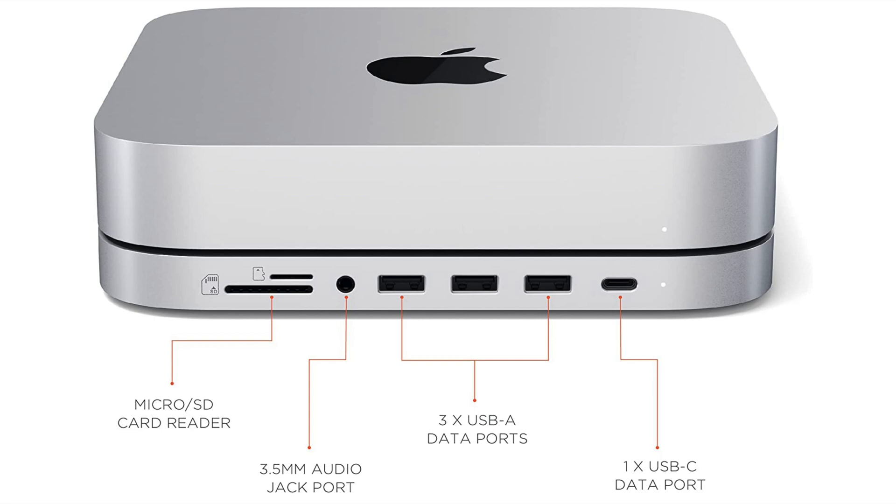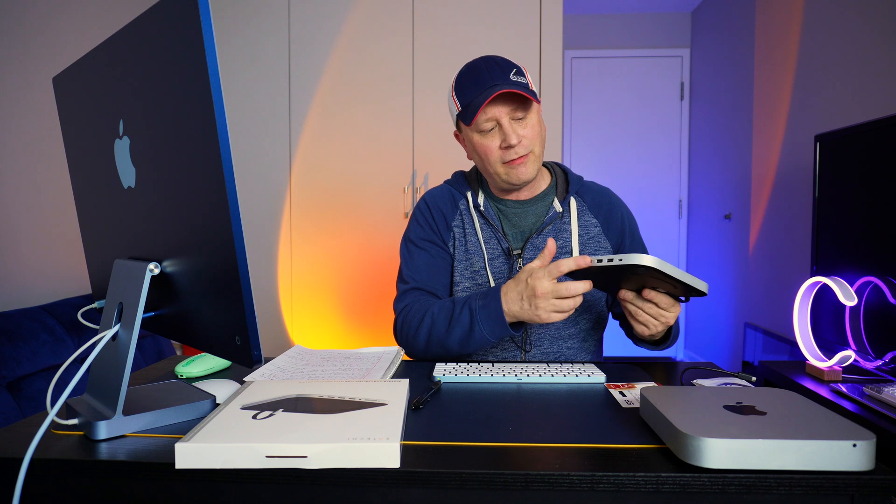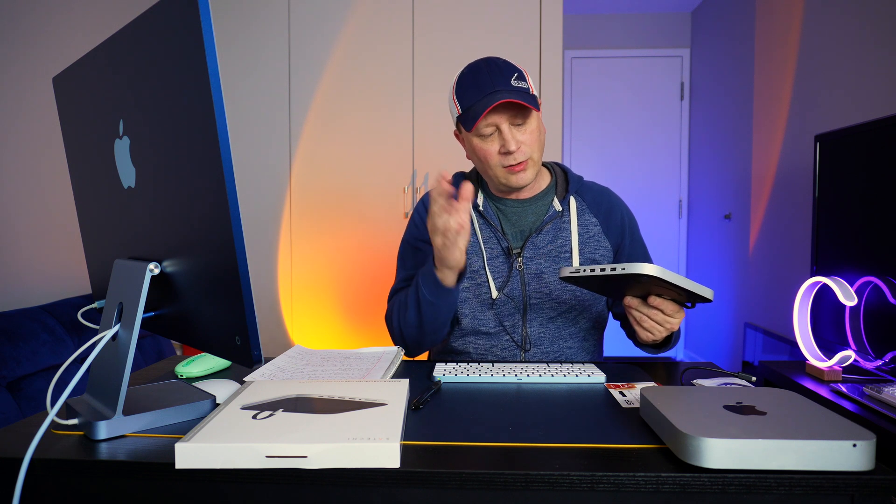Now, these are all only going to be five gigabits per second. They're not Thunderbolt speed and not even 10 gigabits per second, but they're five gigabits per second on the front. So keep that in mind.